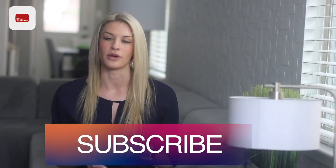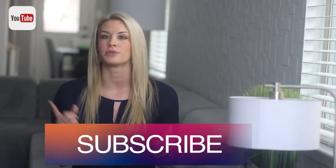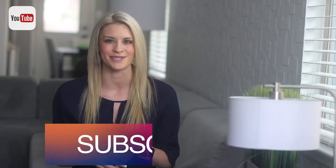I did leave a link inside the description below so you can check it out. Make sure and give this video a big thumbs up, subscribe, turn on those notifications, and I will see you guys in the next one.